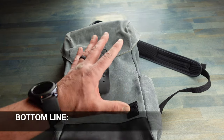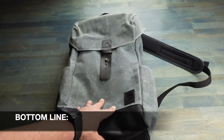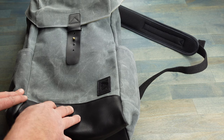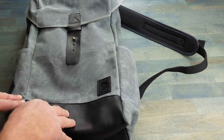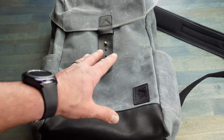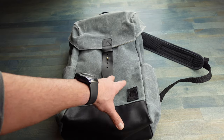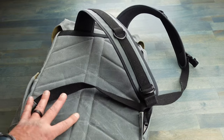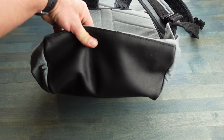Bottom line: if you're looking for a good looking, well-built ruck, made in the USA, with a lifetime warranty, built to the same or even better specs than high-end tactical packs, definitely take a look at this rucksack. It provides you with everything you need while still having that look that will allow you to fly under the radar.